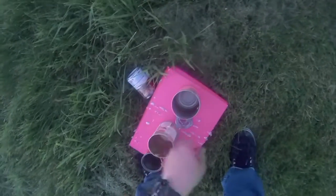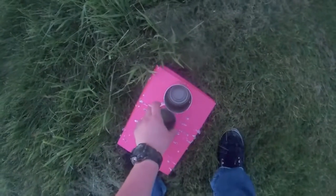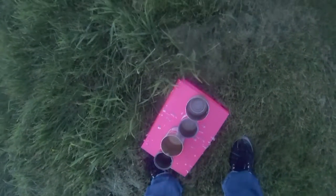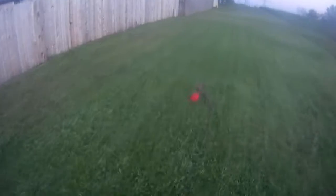Keep in mind this gun can go all the way up to 800 feet per second and I was just doing approximately 350. So now we're just gonna skip all the way to 800 feet per second.